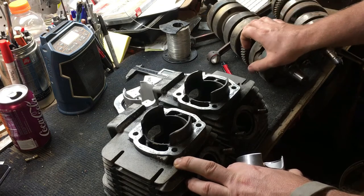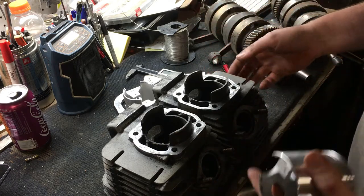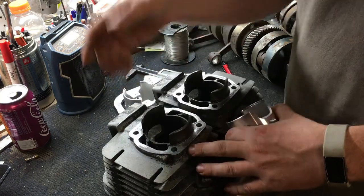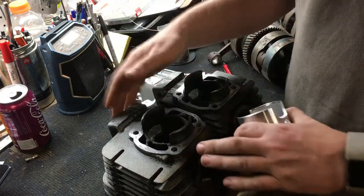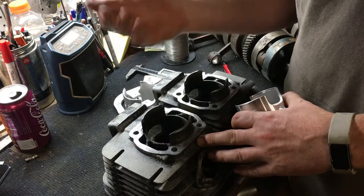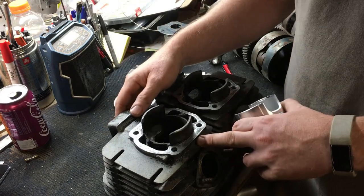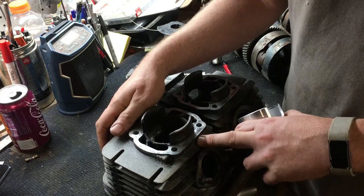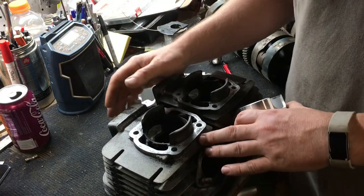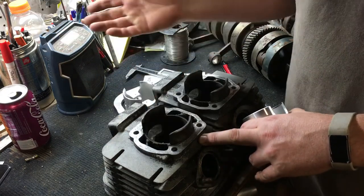He had a whole engine he was selling on Craigslist. I went and met him — I couldn't believe someone else is as fascinated with this stuff as I am. These RDs are getting gobbled up because everyone's realizing how badass they are. They have reed cages. I've got a Kawasaki triple and the Suzukis — they're all gutless compared to this. The Yamaha RDs just have some magic formula for extracting power with that reed cage.